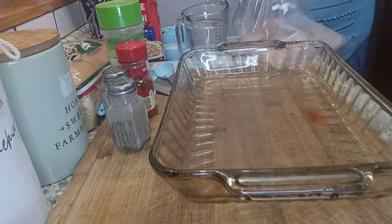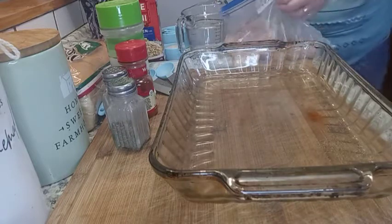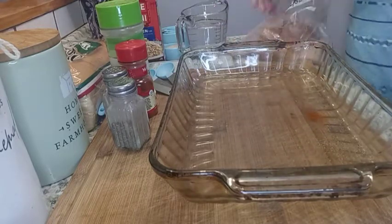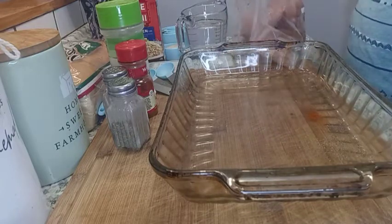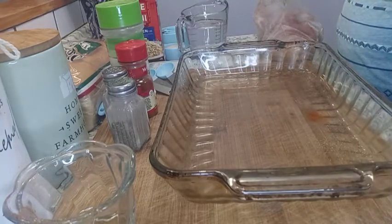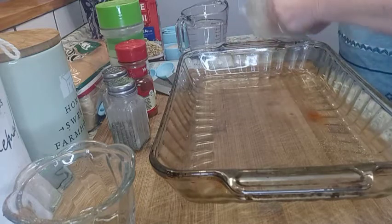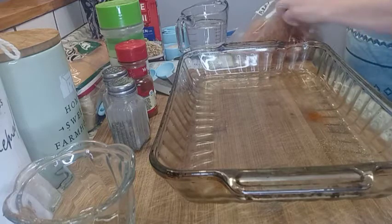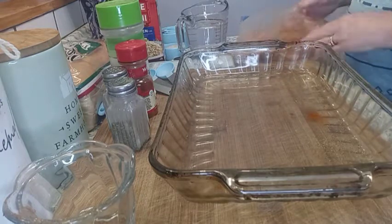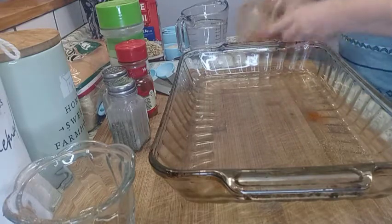I'm going to sprinkle the seasoning over our chicken and work it in. We're going to do both sides. I'm going to set that aside.